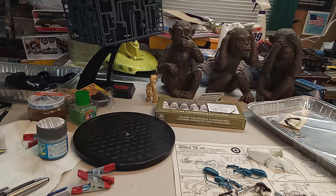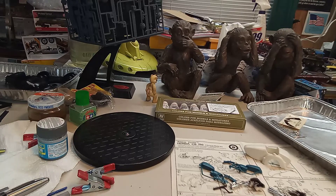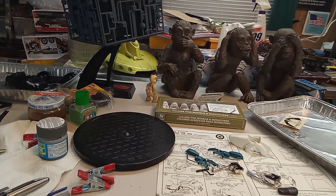Well, hello boys and girls, ferrets and squirrels! Welcome to Morris Custom Model Shop. James Morris here saying God bless all — glad to have you on board.